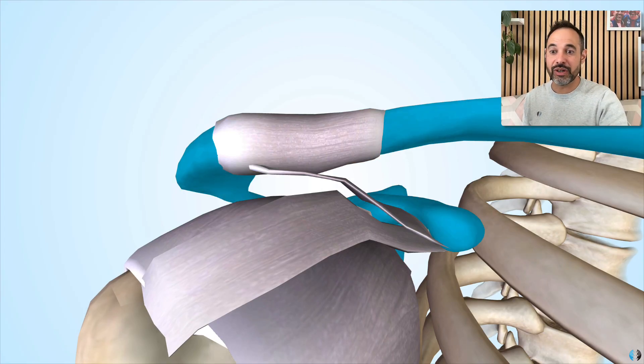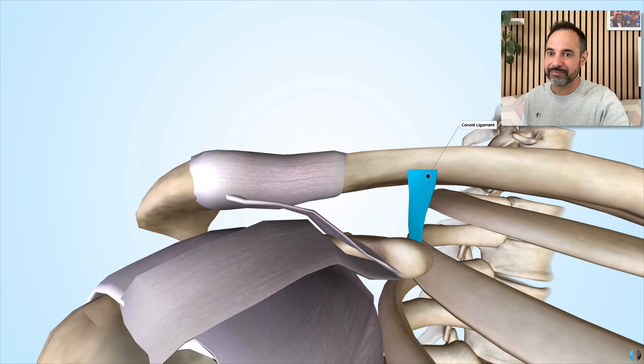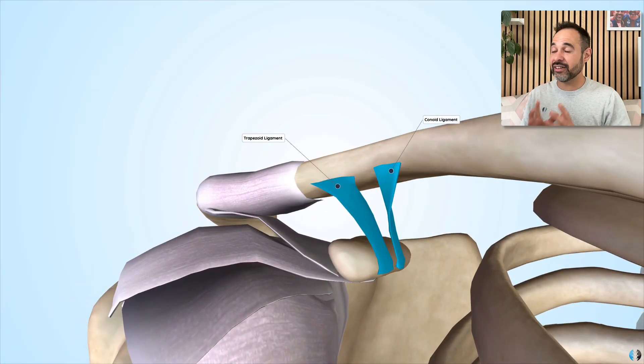We then have two additional ligaments, which are probably the most important when it comes to the ACJ: the conoid ligament and the trapezoid ligament. These two ligaments attach from the coracoid process of the scapula to the clavicle, which is why they are commonly referred to as the coracoclavicular ligaments. When a patient has a trauma involving the ACJ, these two ligaments aim to hold the clavicle against the scapula — or in some textbooks, to hold the scapula up towards the clavicle. If they get torn, it will lead to an ACJ separation or ACJ dislocation.